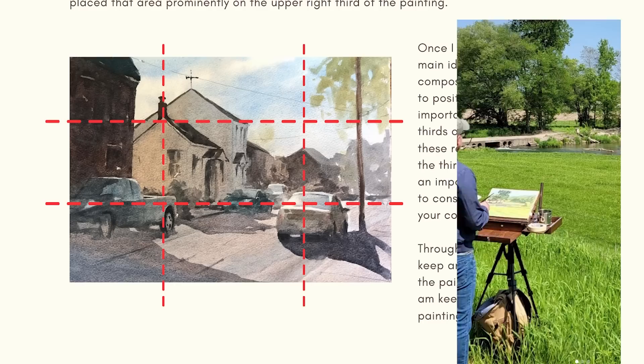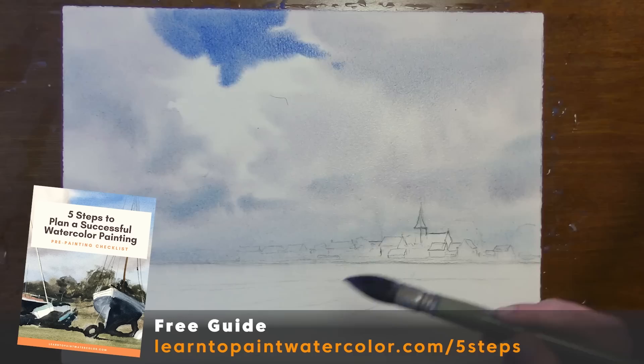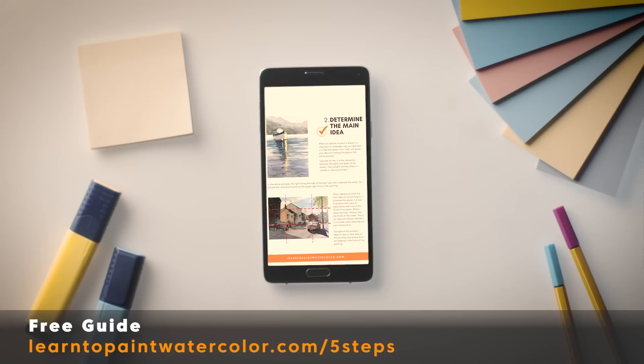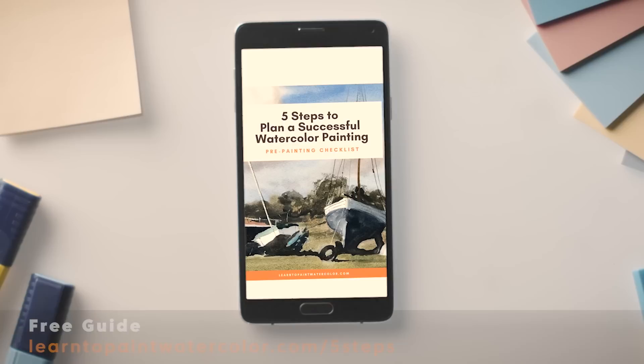My five steps to plan a successful watercolor painting walks you through the crucial planning phase — helping you understand what you're going to paint first, second, and third. The planning is really so important, especially in watercolor, because this medium is harder to correct and so immediate. I send you a PDF that you can download, have on your phone, or print out, and take a look at these crucial planning steps before you start each painting. You can download this right now by following the link here.